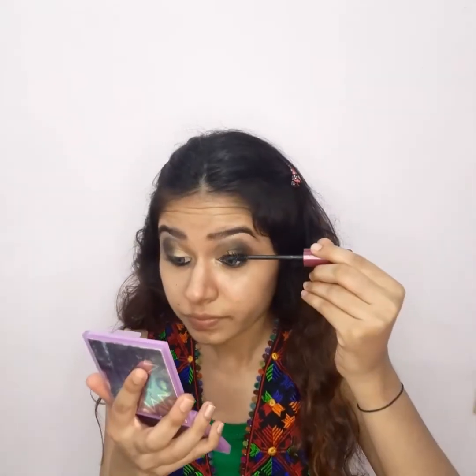After using mascara to emulsify our lashes, you can see that the eyes look better. You can see that the eyes are much more defined. I will now show you the final eye look.